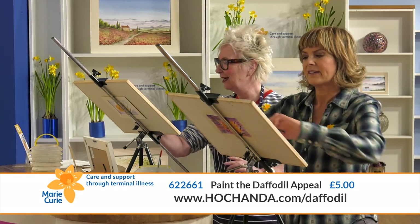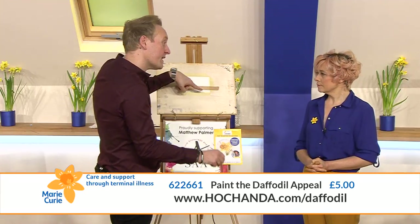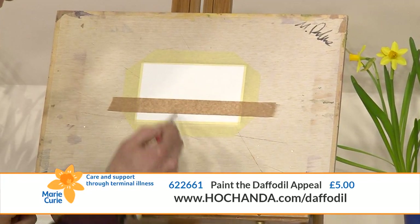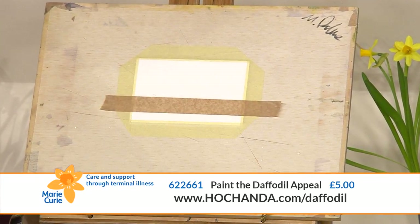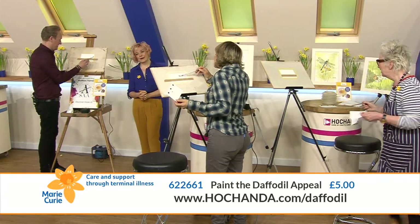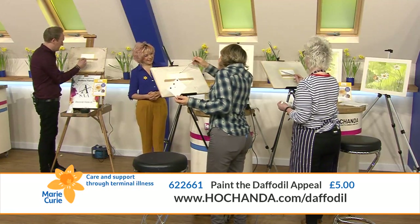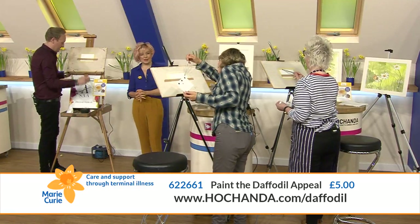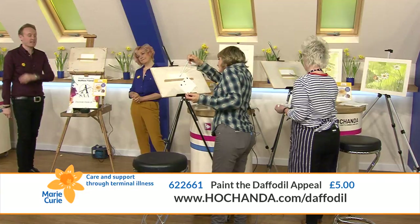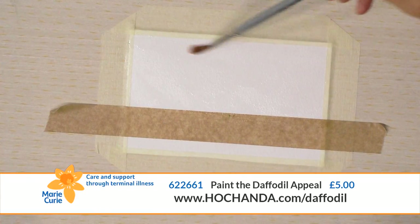Just make sure you press it down nice and well across the top edge. Exactly the same as before - clean your brush and then basically wet your paper down to the tape. Oh no, I hadn't cleaned my brush - I've gone green! It's all right, it'll just wash out. Nice and clean - it'll be fine, panic over.